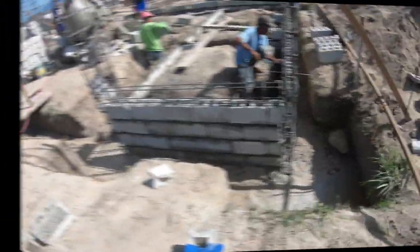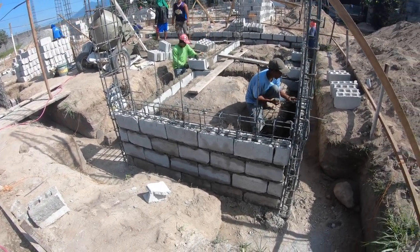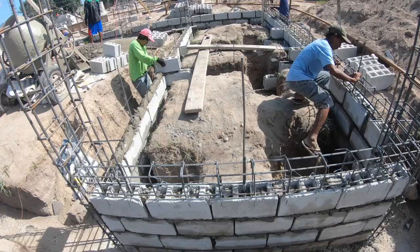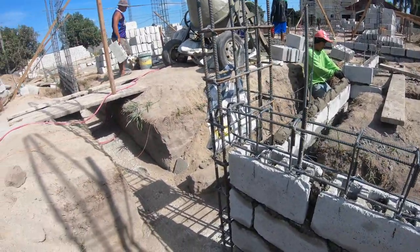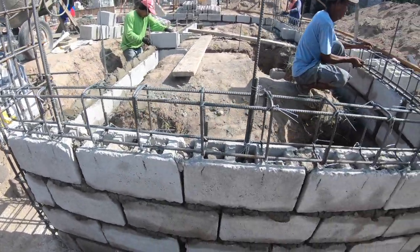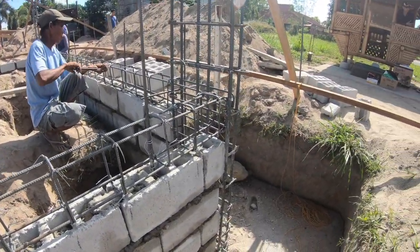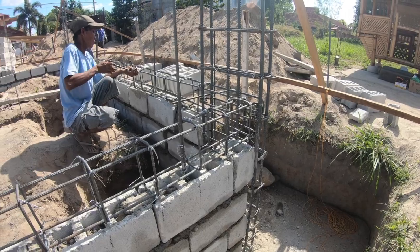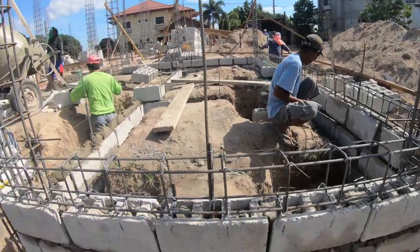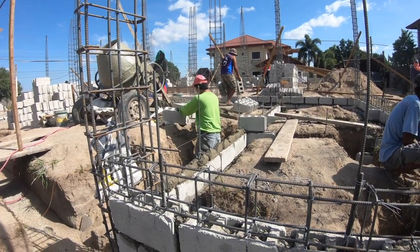This afternoon the guys are continuing to work on the concrete hollow block foundation walls. You can see on the top we've got the grade beam connected into the columns, wire tied through. They're still wire tying it tight to make sure it's good, and still erecting concrete hollow block for the other walls, doing it section by section.